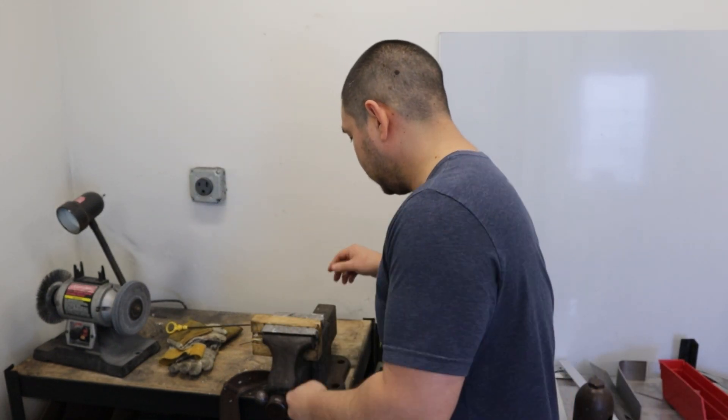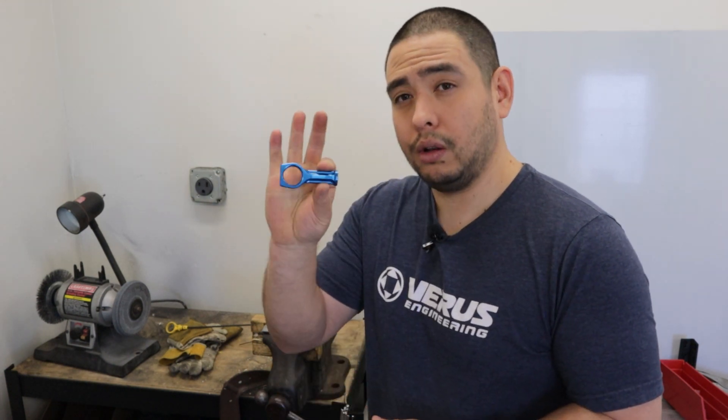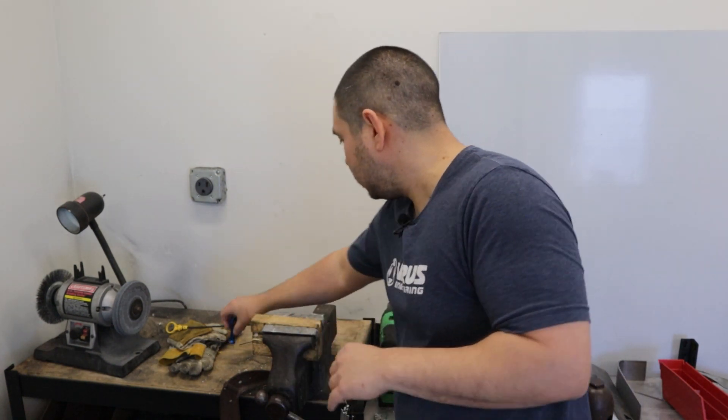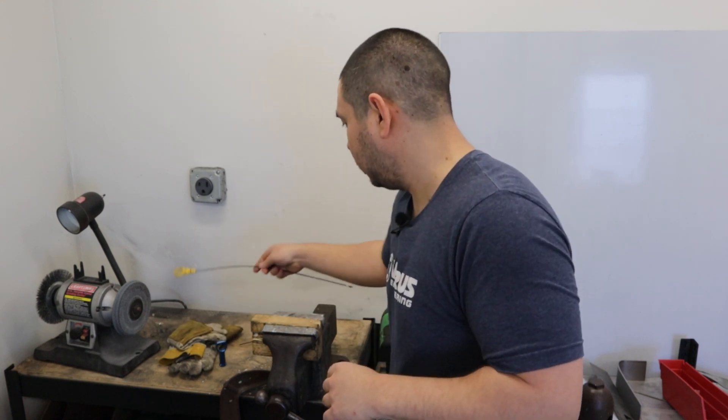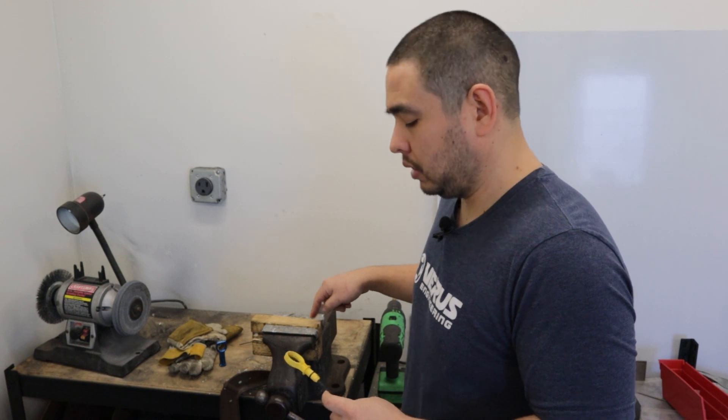First step, obviously, remove your dipstick from the car and set that aside. I've got a block of wood because when we go to install our nice anodized dipstick handle, we don't want to scratch it on the vise. So I've got a block of wood in the vise and I just put a couple of relief holes in there.